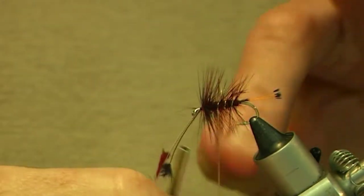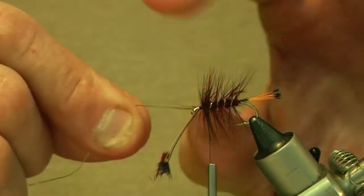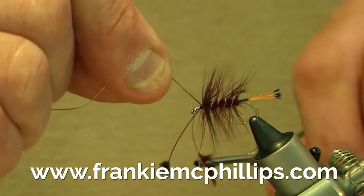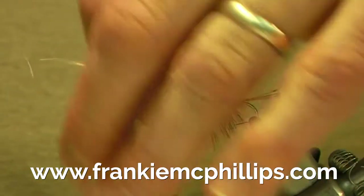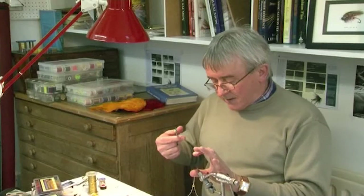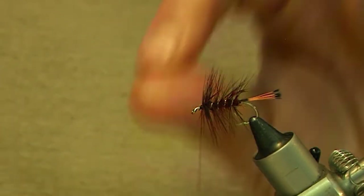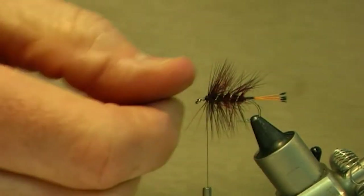Come forward again, moving back and forward, and that stops the hackle fibres being caught by the oval. Come right forward and tie in your gold oval just in front of the hackles with two or three turns. Now cut off the gold rib and cut off the two hackle stalks together. Put your thumb in underneath, get the two hackle stalks and snip them off. Then just push the hackle fibres back together like that.